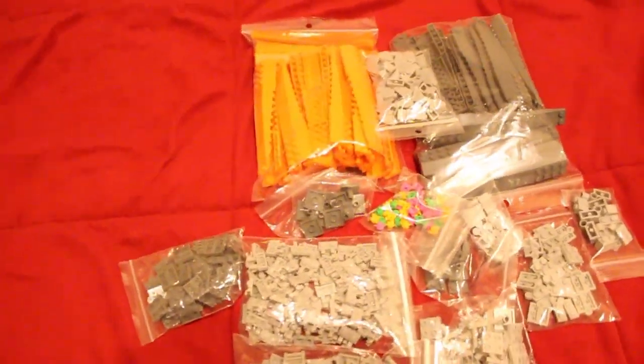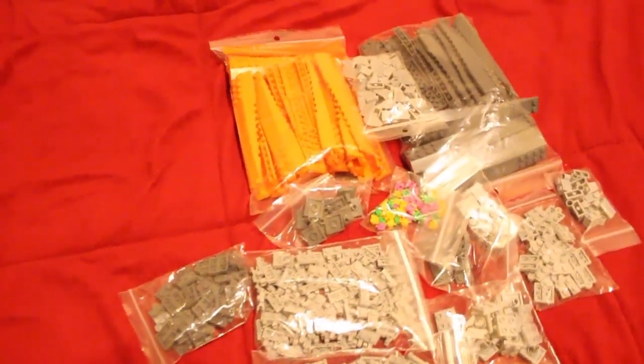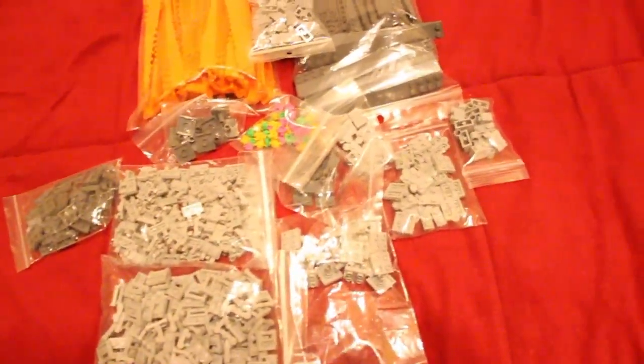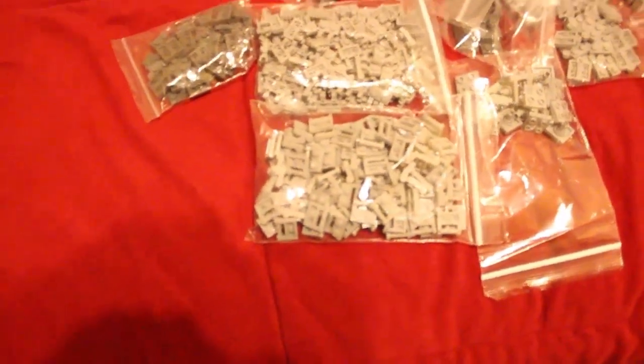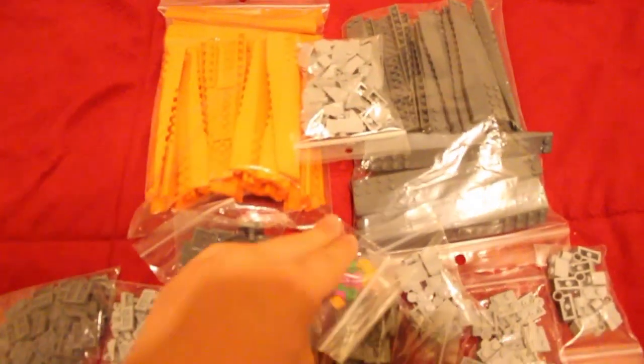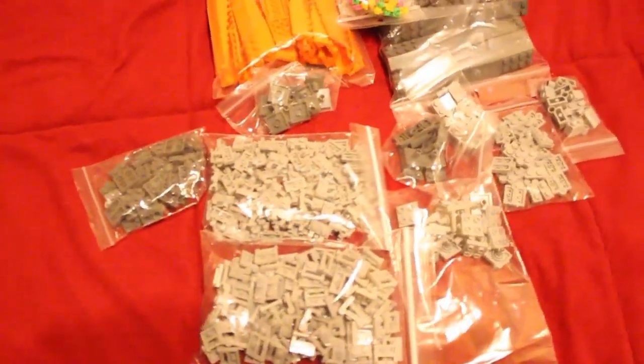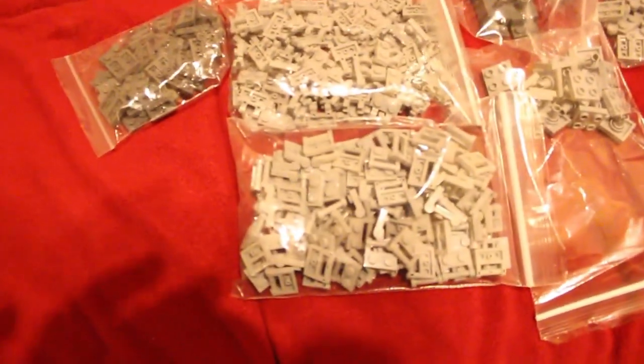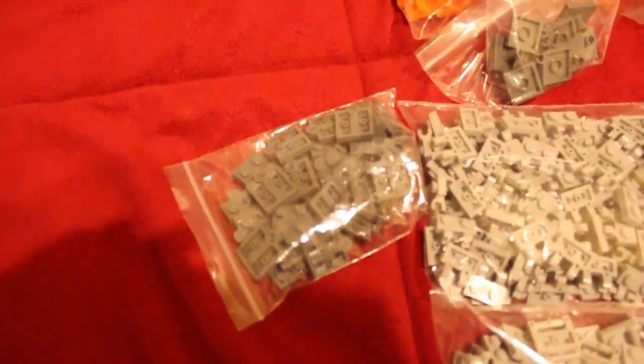These are two packages, and I have one more coming in tomorrow which I'll do another vlog on. This, this, this, and this are from Bricks Without Mortar, and the rest is from Bricks for Chris's store. Great service from both of them, so thank you to them.